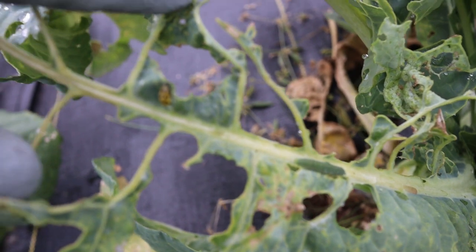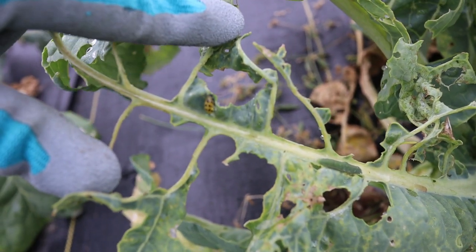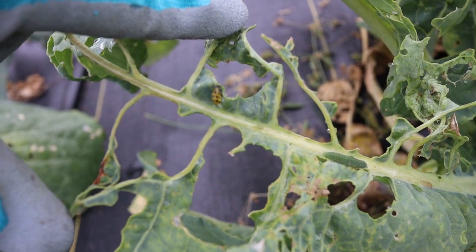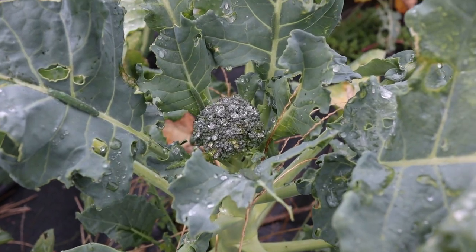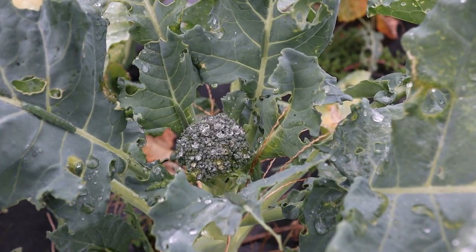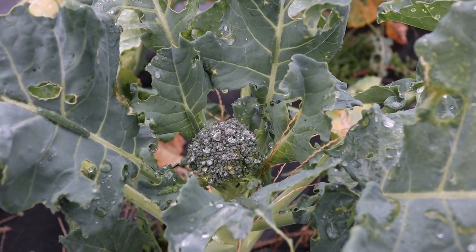Looks like a little yellow ladybug. These attacked our fruit trees earlier this year too, besides the Japanese beetles. Despite all of the pest pressure, we do have two broccoli plants that are producing broccoli right now somehow.